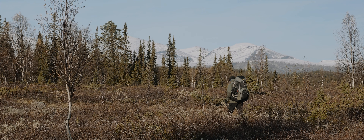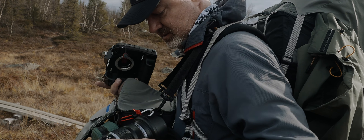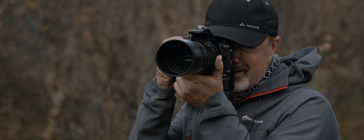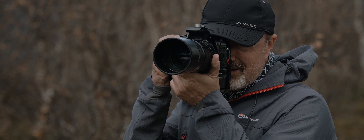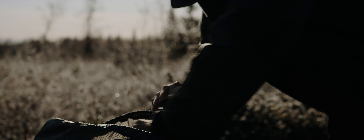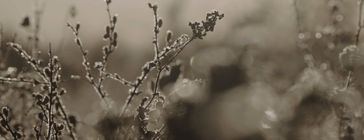I'm using the OM-D E-M1X, and I'm using this one because of the robustness. This is a key feature — you can bring this body out here without caring about moisture and wet and all this stuff.